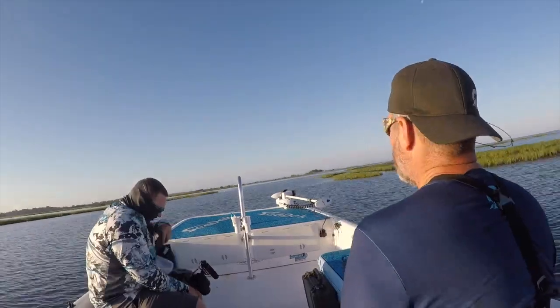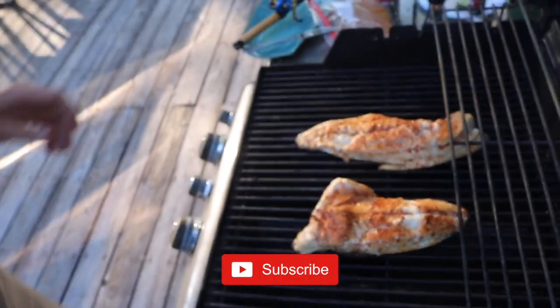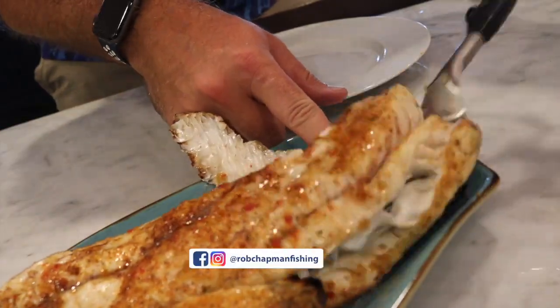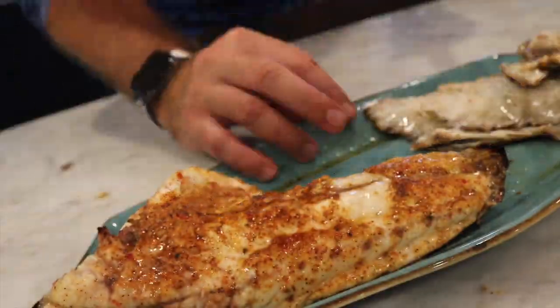I've got a road trip ahead of me and we're going to hit the road. Click on this, like this, subscribe, comment — all that fun stuff. Takes two seconds. Appreciate you guys, thanks for watching. And at the end of the day if this all works out, I'm going to share with you the best redfish recipe of all time — it takes like two seconds. Cleaning the fish is easy, preparing the fish is easy, and I guarantee it's going to be delicious. See you in a minute.